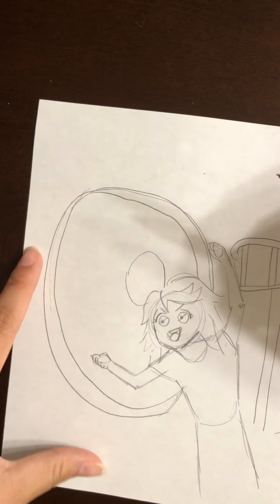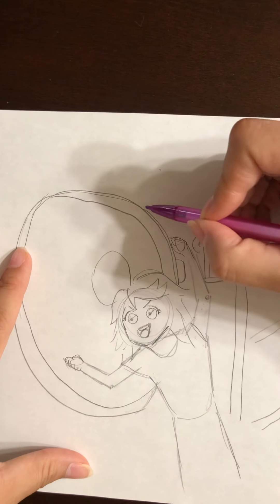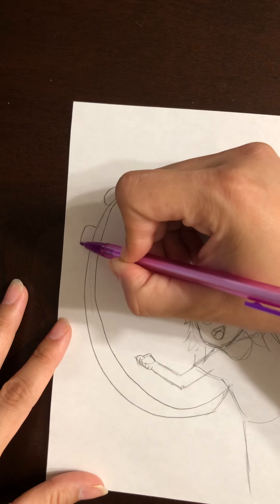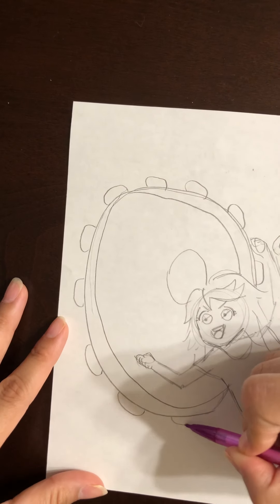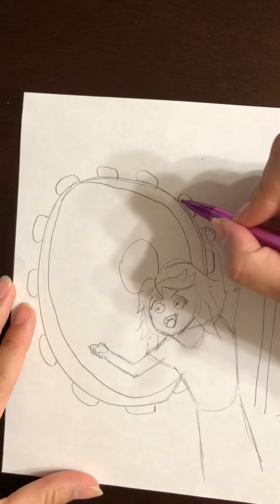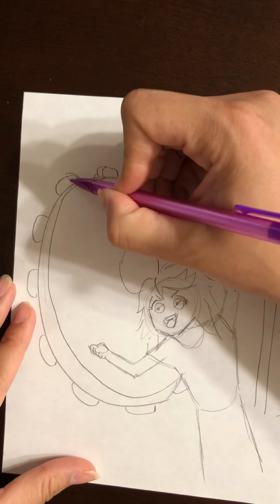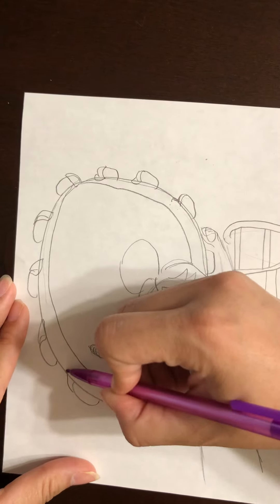Now we're going to draw the seats where you sit — they're like little baskets. Draw an oval shape, not a perfect circle — it's a little longer. Something like that. Those connect to the actual ferris wheel, so we have to do the little basket part that connects it. It's always connected or else the rides would fall, and things like that can happen. It's just a metal part.